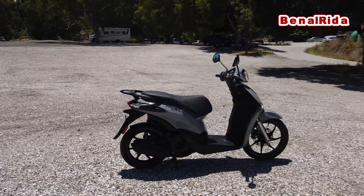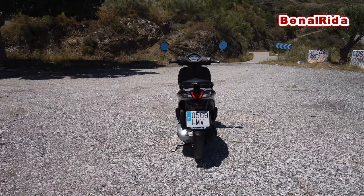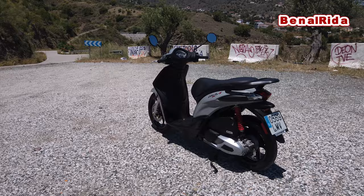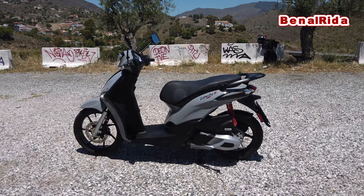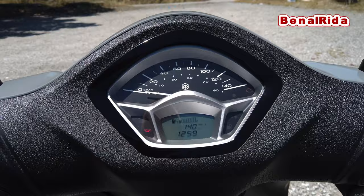Maybe you get some other goodies as well for that price — usually you get a helmet or something like that. So roughly 2,700 Euro for this Piaggio Liberty, which is a pretty good deal. I think it fits in nicely in this price bracket with the competition. Let's put on the GoPro and we'll take it back to the dealer, and I'll tell you a little bit about how it rides and handles.